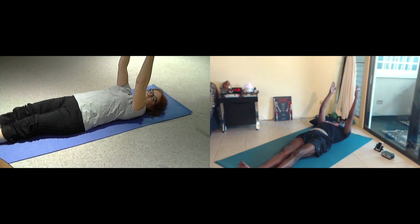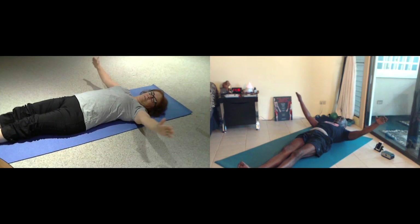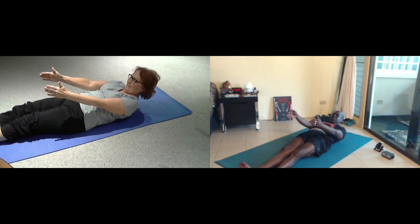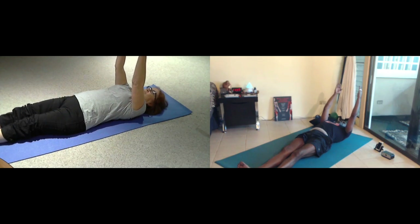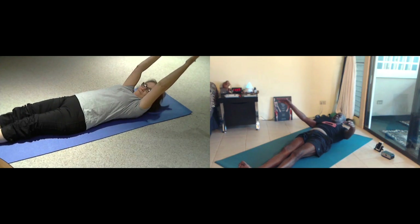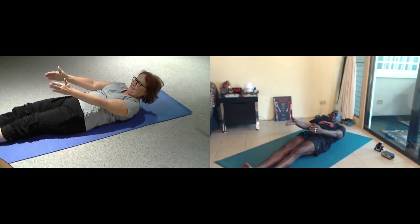Pull your lower rib cage onto the mat — angels arms. You're going to reach back when you inhale. As you exhale, you turn your palms to the outer wall, you're going to lift up your head, reach. And then inhale, relax your head, go all the way back down. Exhale, we're going to lift up the head, this time we're going to try to lift up the shoulders just a little bit, and then lower all the way down.